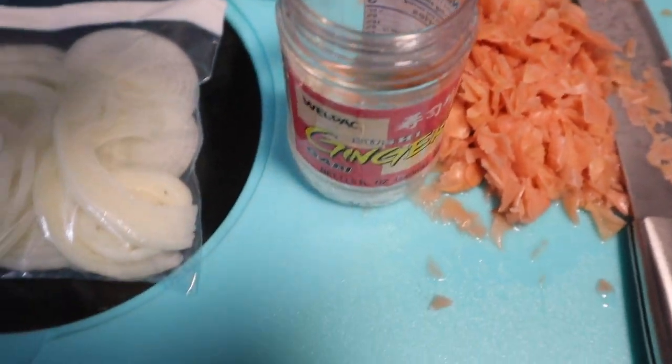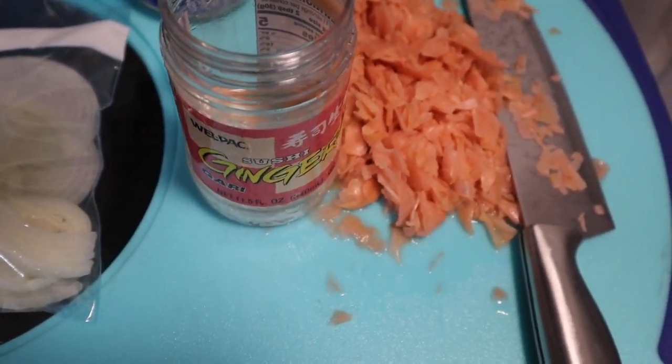I also have some balsamic vinegar, and then I got my Coke in the refrigerator and my chicken broth.